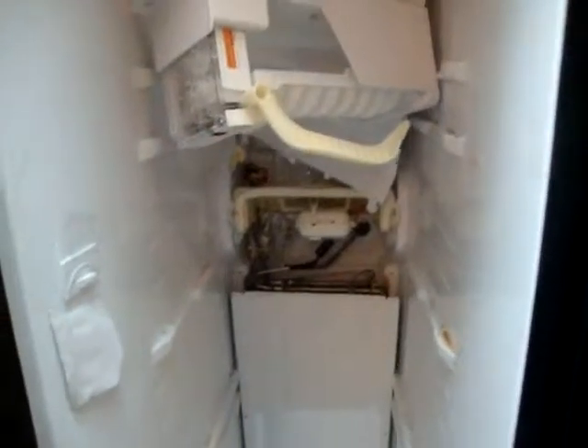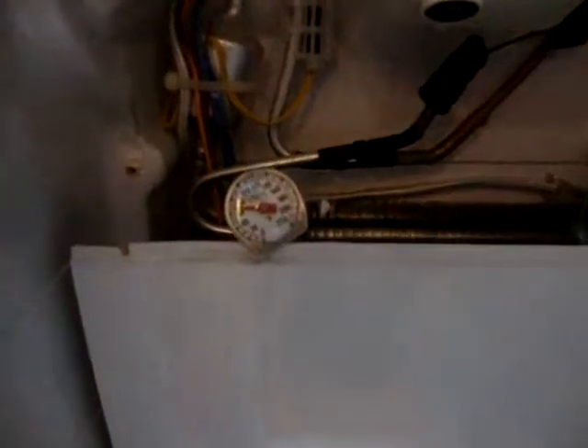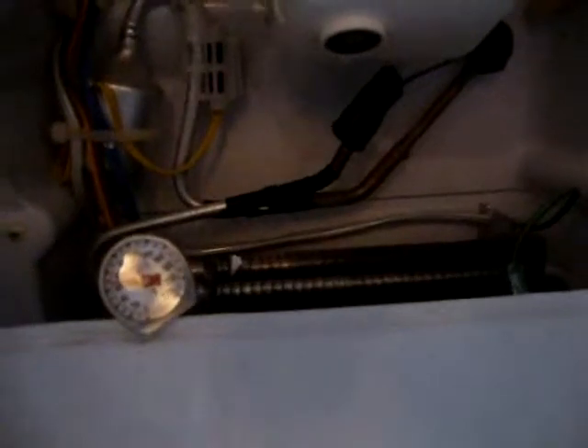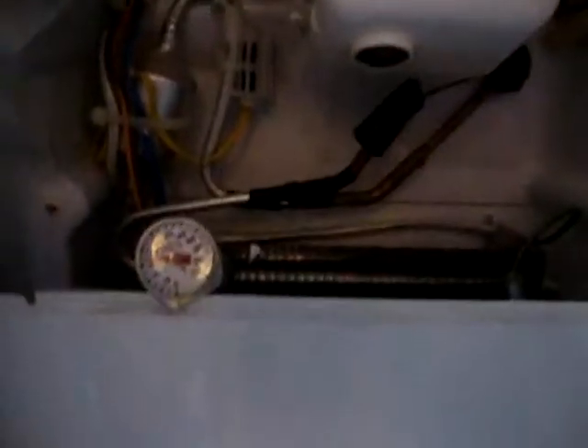I can feel the temperature on that — I'm going to put a gauge on it, see what the temperature is. I'm still waiting, but you can see the temperature in the freezer is just like 70 degrees with the door closed. So even though the fan is running, it's not doing its job.